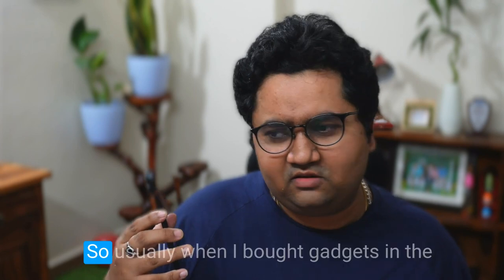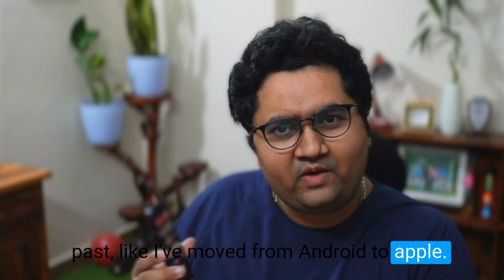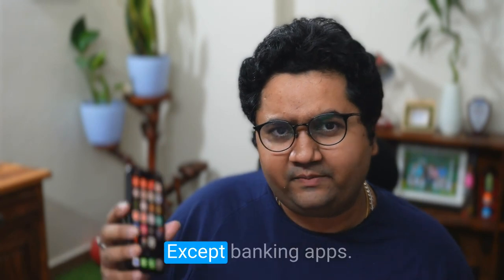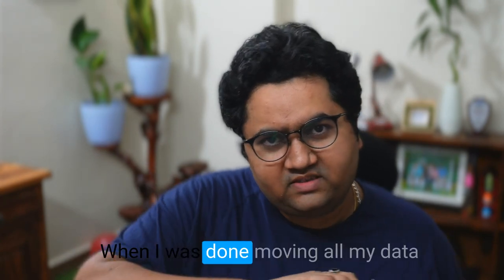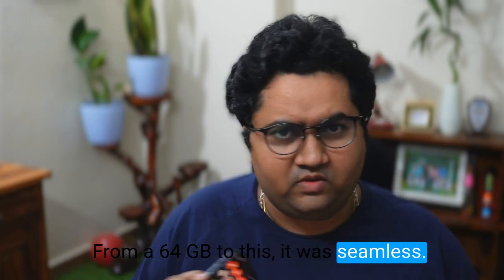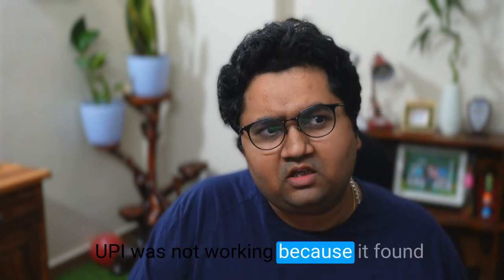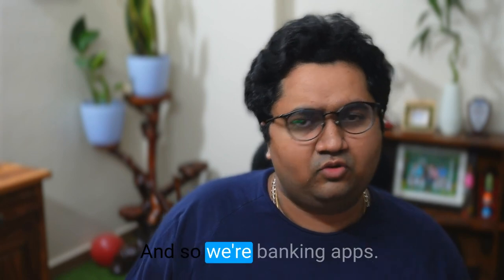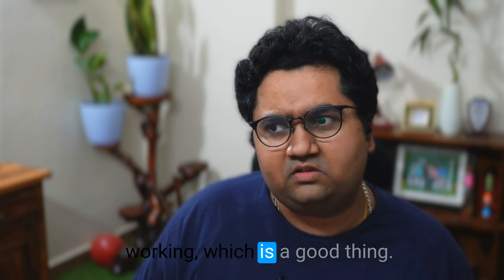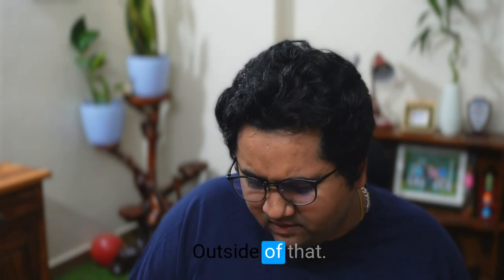It wasn't much of a change transitioning. Usually when I've bought gadgets in the past, like moving from Android to Apple, there are a couple of days of transition setting things up. This time there was no friction at all, except banking apps. Moving all my data from a 64 GB phone to this took about 30 minutes and was seamless — all my apps were there and working fine. UPI was not working because it detected a new device, and so were banking apps, but except for that most apps were working fine.